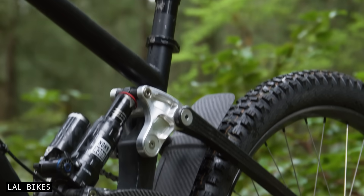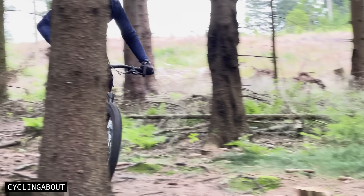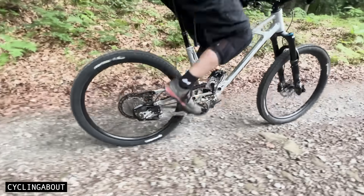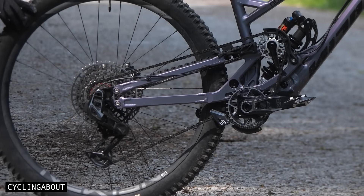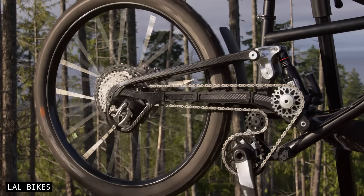Let's now compare Supre Drive against the venerable Pinion Gearbox. Supre Drive offers numerous advantages over a Pinion Gearbox, making it especially appealing for riders focused on performance. Bikes equipped with Supre Drive can be up to a kilogram lighter than their Pinion-equipped counterparts, giving riders an immediate weight advantage. When it comes to drive efficiency, Supre performs similarly to regular derailleur drivetrains, even surpassing many high-pivot setups. In contrast, Pinion Gearboxes have been measured to lose between 5% and 7% of pedal power in controlled lab tests, making Supre Drive the quicker option.